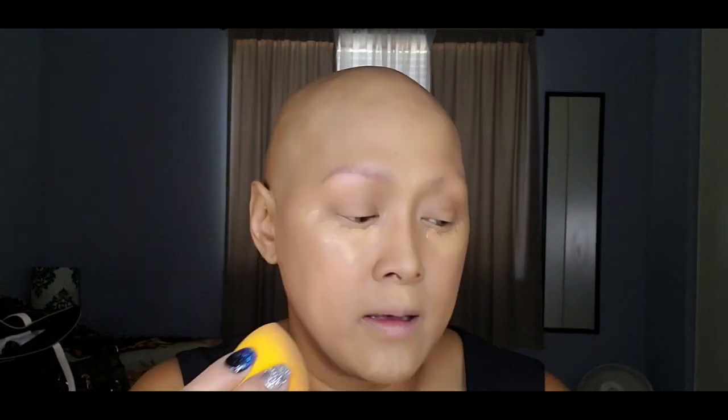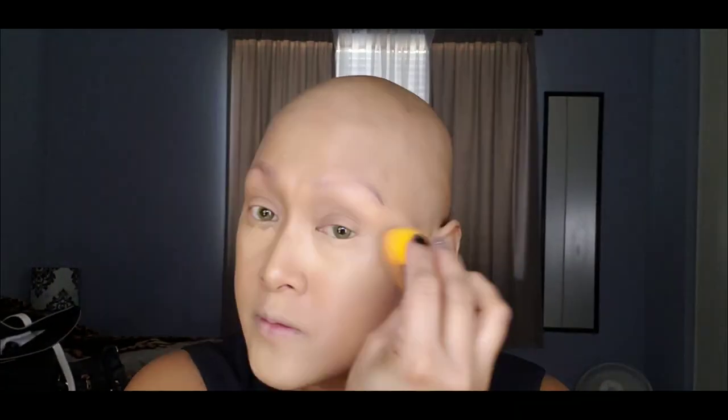Now I'm jumping into my Too Faced Born This Way concealer in warm beige — a little bit lighter than your skin tone. And now that the concealer is done, I'm just going to go ahead and set it.